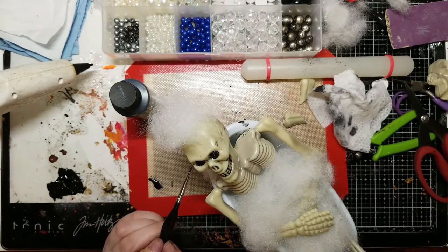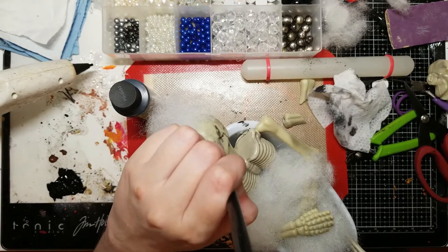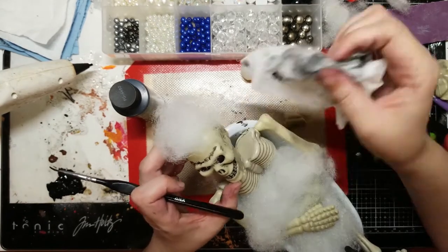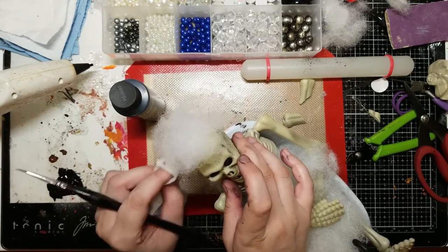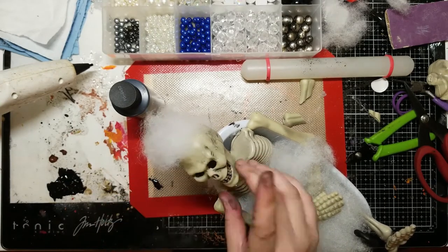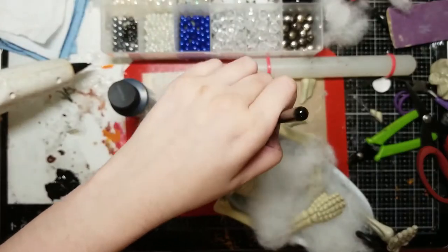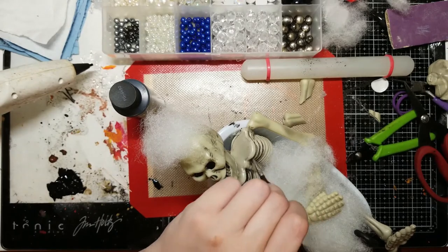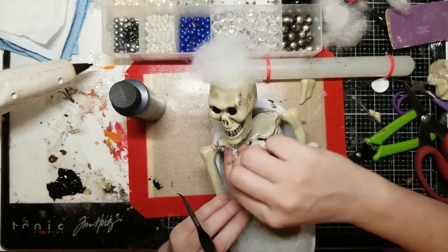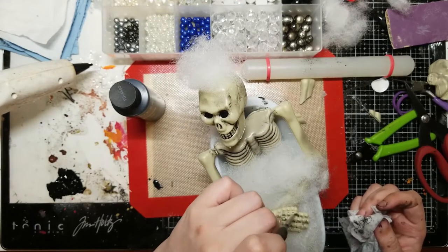I'll do that around all of the inset features like the ribs, the ridges on the face, and the joints of the skeleton. I would also recommend you do this before you put your bubbles in the bathtub. I was not really thinking, and I had already glued my bubbles in, so I had to do this very carefully to make sure I didn't get my bubbles dirty.